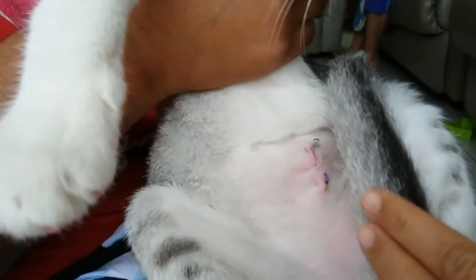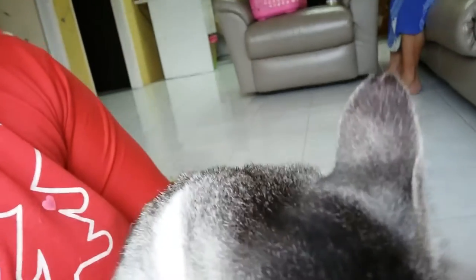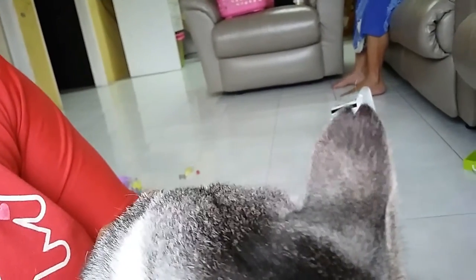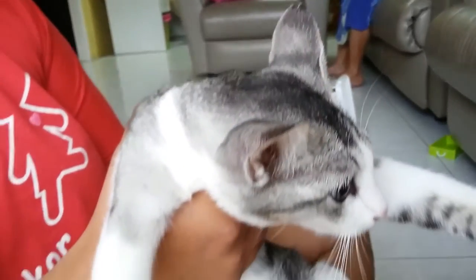Okay, the cat has been spayed. You can see the stitches, and her ear has been clipped to indicate that she has already been spayed and neutered.